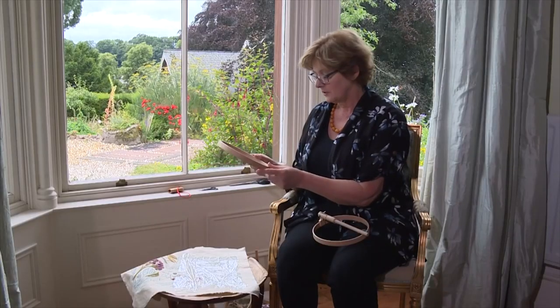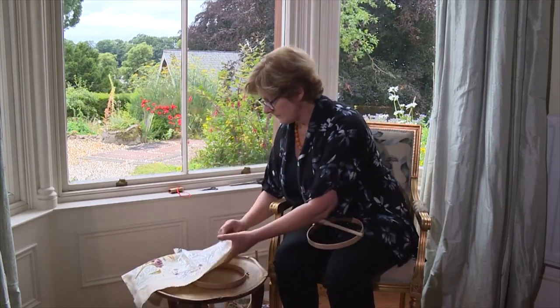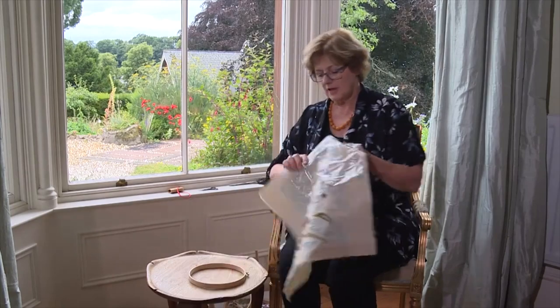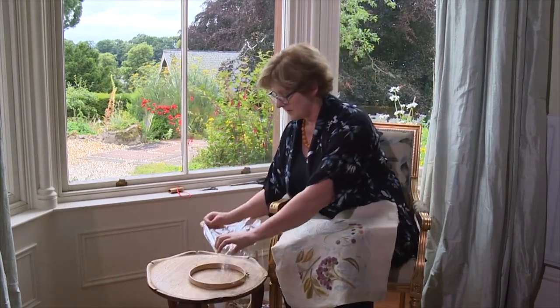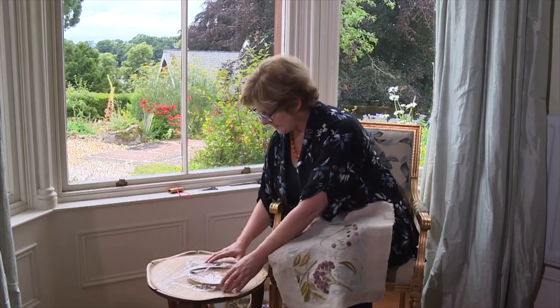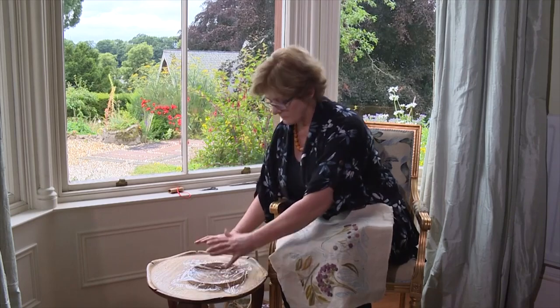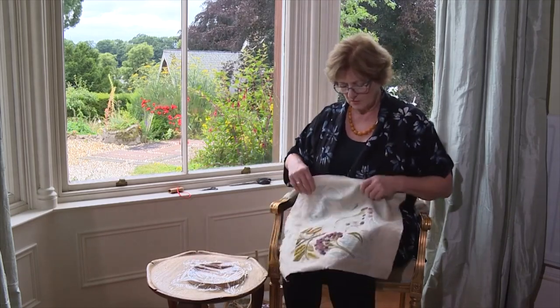First of all you put your outer frame down on the table. Then cover that with cling film — or in America it's called saran wrap or food wrap — but any plastic will do, and of course this is a great way of recycling plastic you don't want anymore.